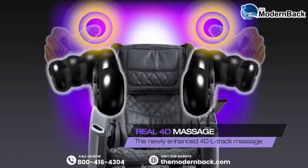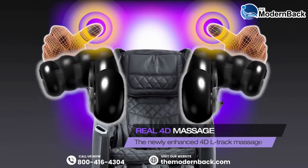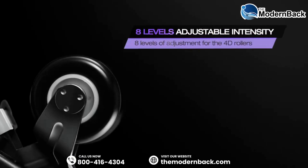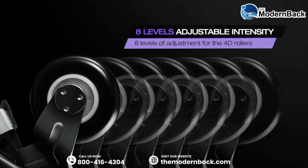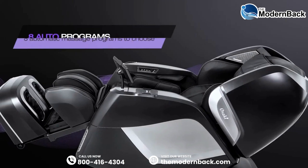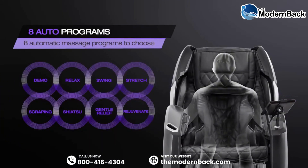The 4D massage means that the roller heads move on 4 different axes, giving the most lifelike massage possible. The 8 intensity levels allow the user to customize the strength of the rollers for their body. 8 auto programs gives you the option to choose the perfect massage for maximum comfort.